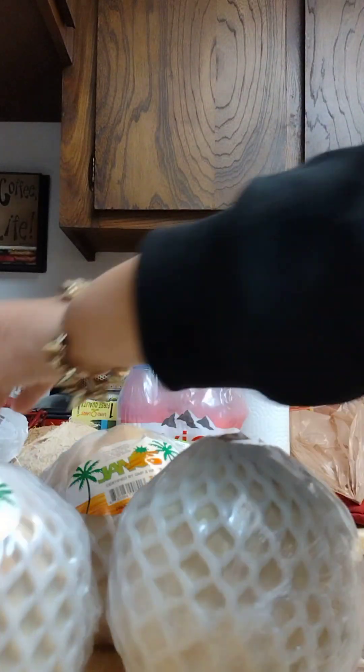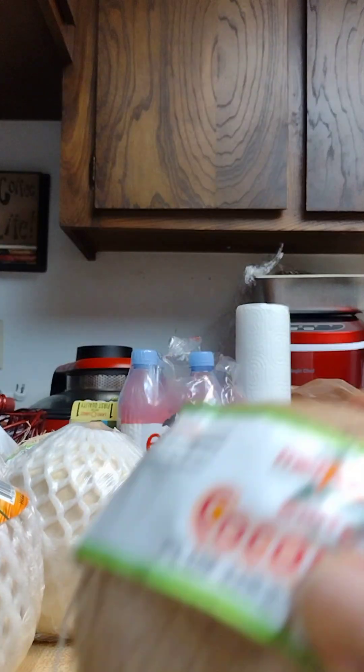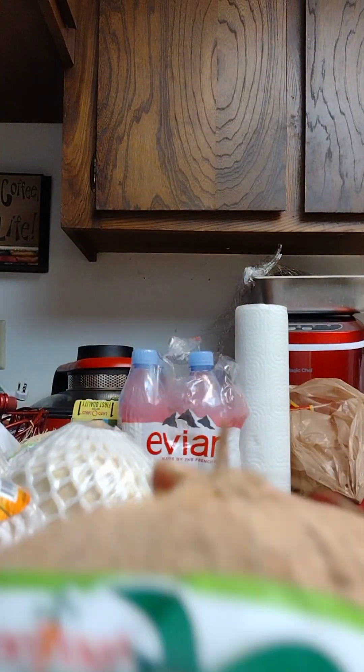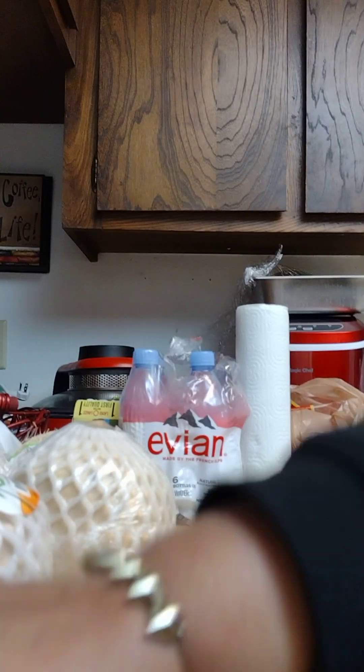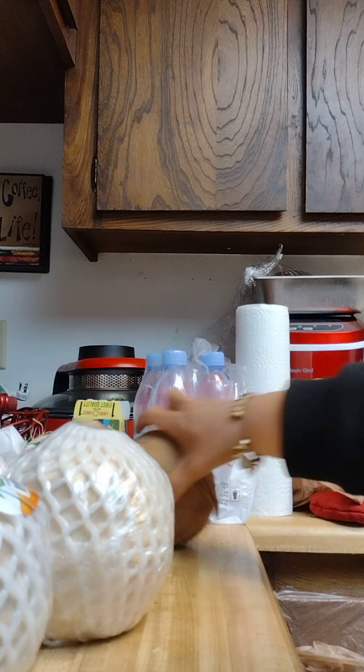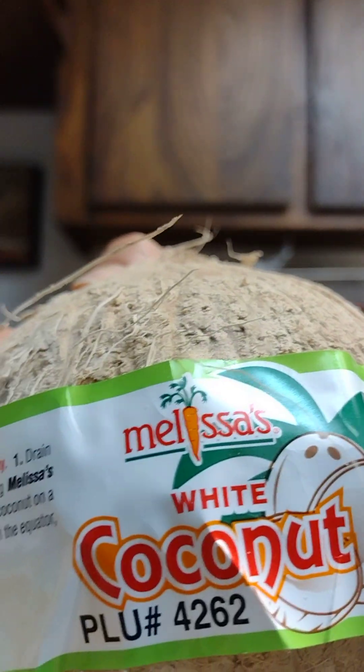We already know the cold coconuts are shit but I'm taking what I can get right now because I'm super dehydrated. When you do pickup orders, make sure you check your stuff before you drive away - they gave me this coconut that sounds empty, there's no liquid at all. This one doesn't even have a label on it. And then there's another one - Melissa's coconuts - and Melissa's irradiates their coconuts.